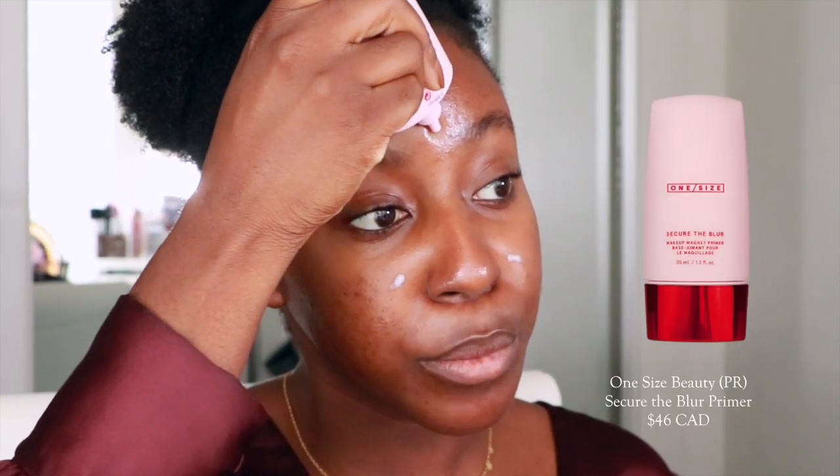This is the shade y'all said would match my skin the best, so let's give it a try. If this is your first time seeing my face, my name is Lakeisha and on this channel I post wellness, beauty, and lifestyle related content. If that's something you're interested in, make sure you're subscribed. Right off the bat, it looks a little bit too dark for me — personal opinion — but we'll see. I'm using their Secure the Blur primer.